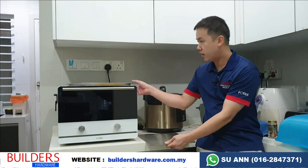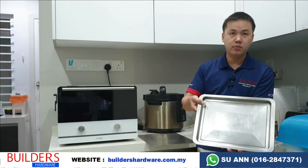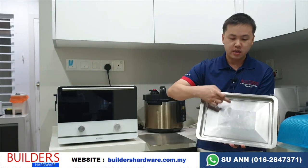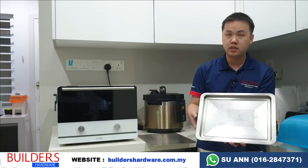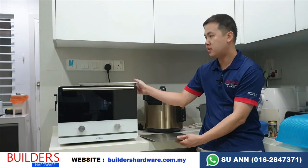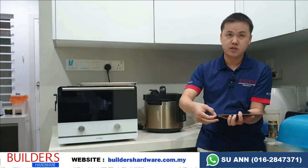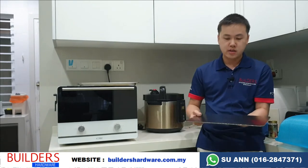Compared to the regular tray included with the oven, you can see that it's not flat, hence the space is smaller. So if you want to maximize the baking space, you get a flat one, extra thick at 3mm, so it's extremely durable.